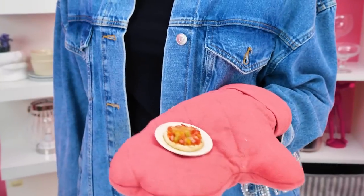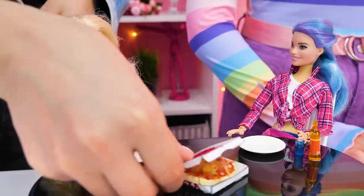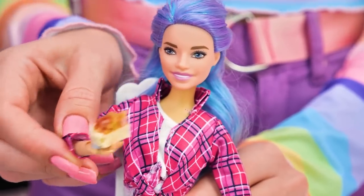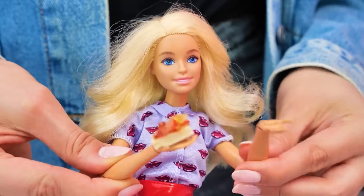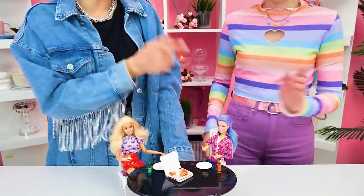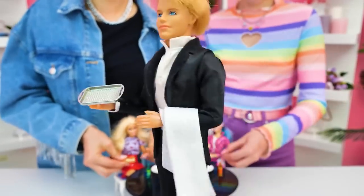And here's our pizza! We'll put it into the box and deliver it to our dolls! And the top dish of our evening — pizza! Mmm, it's very tasty! This was magnificent! Thanks a lot! We did great today — we're a great team!